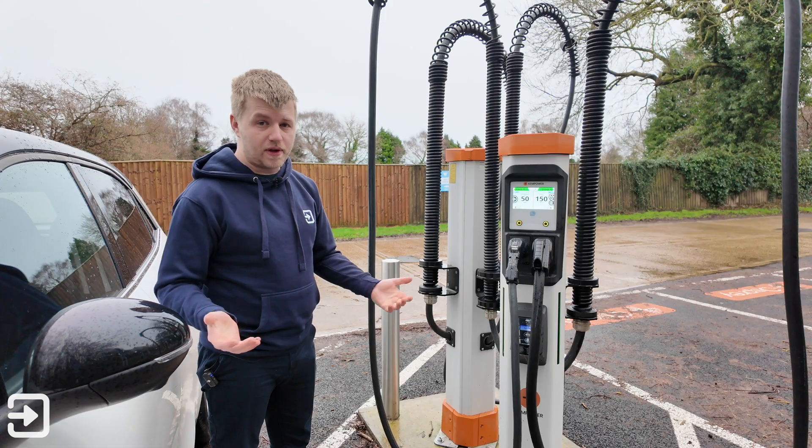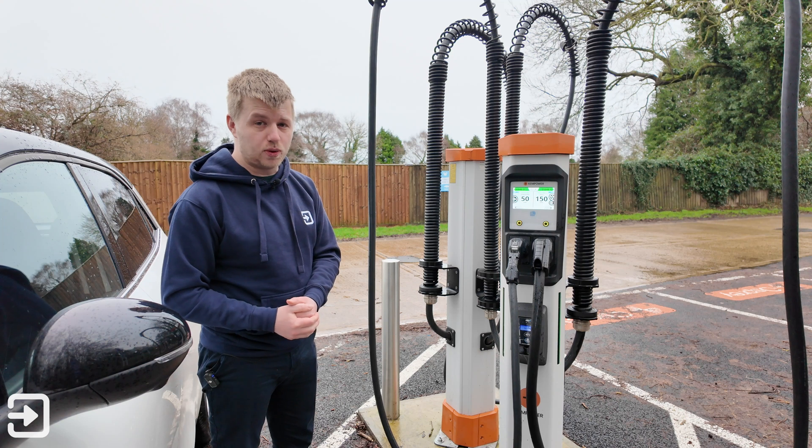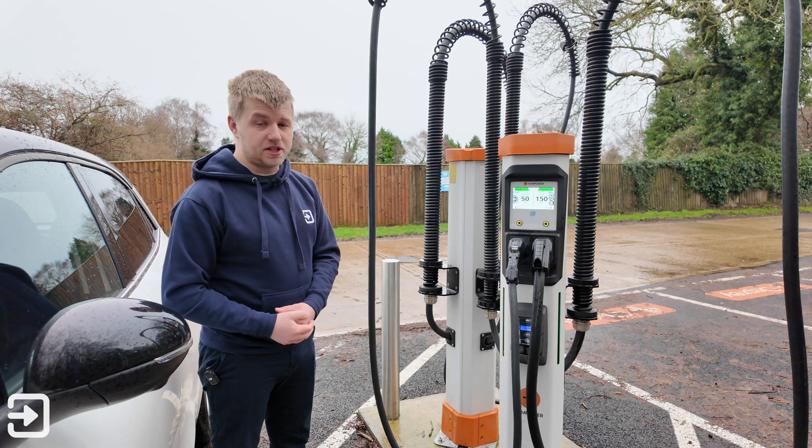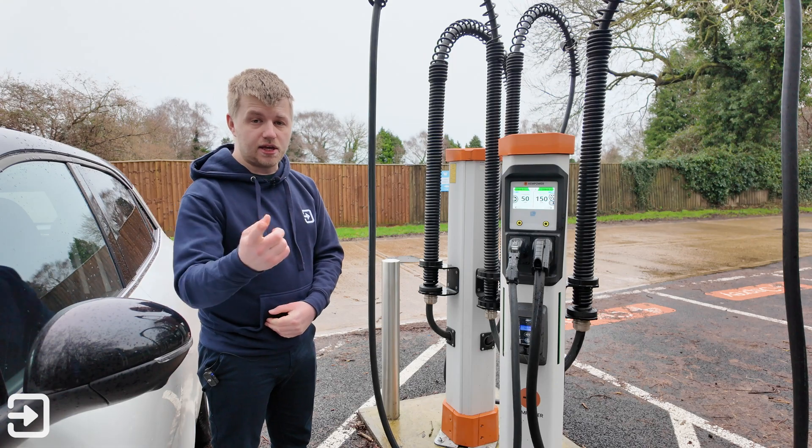And that's pretty much it — that's been a look at how to use an Osprey charger in 2025 in the UK. If you like this sort of content please consider subscribing to The Interface Cars. My name's Alex and I'll see you again next time.